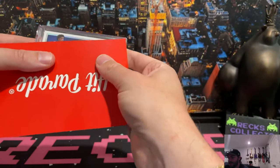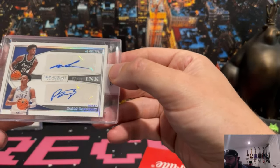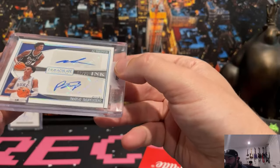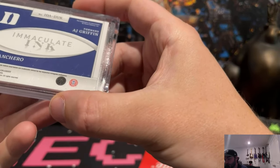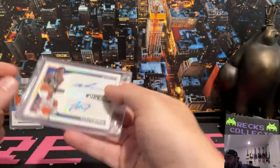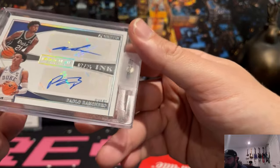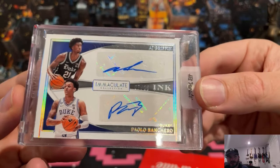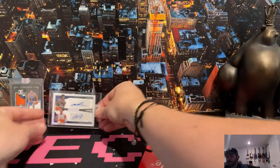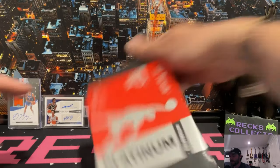AJ Griffin and Paolo Banchero - okay, this looks like a Duke combination here. This is numbered to slash 25. Anytime you get a Paolo on a sticker auto numbered to 25, we will take that. It's a beautiful card, beautiful condition too. So we're definitely improving here.